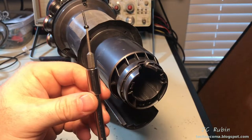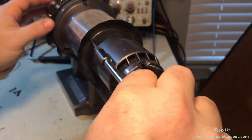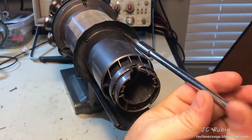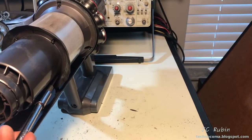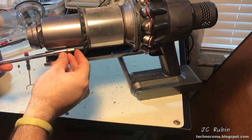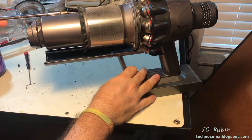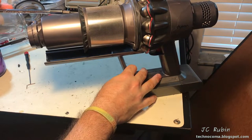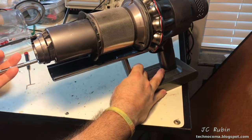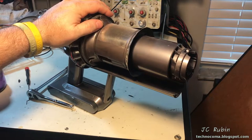I'm putting the screws back in now - hand tightening only, just to remove the slack from each screw. Once fully seated, I give each screw about a sixteenth of a turn - just a little bit of snug after full seat, nothing more. It's plastic, so do not over-tighten these.